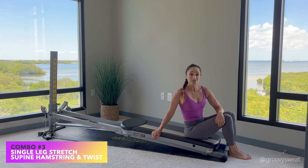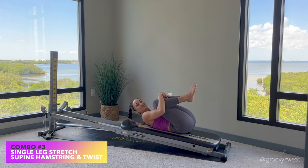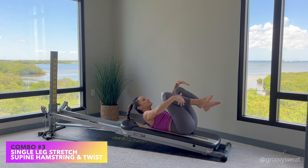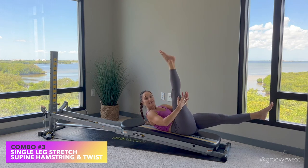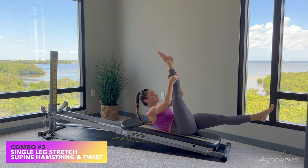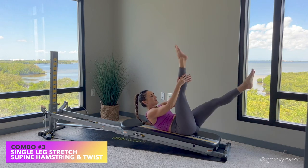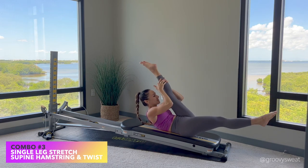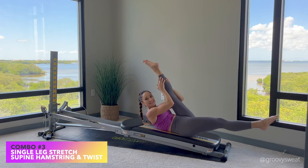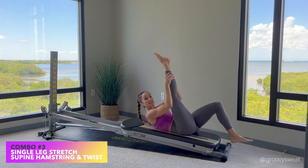Our next combination is a single leg stretch followed by a supine hamstring and twist. Come into a supine position on your glide board and join your knees into your chest to loosen up through your back. Extend one leg up and the other leg out with a gentle pull either on your calves, behind the knee, or on your hamstring depending on your flexibility. Lift your chest up to utilize your abdominals, then switch. The extended leg is activating as well — keep those legs as straight as possible, trying to draw the knee towards your nose, activating your abs the entire time.